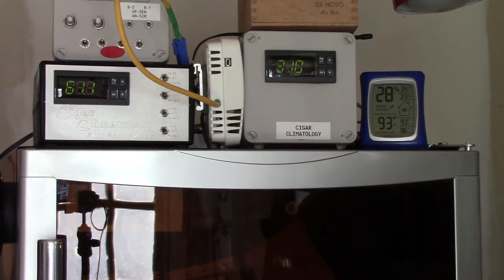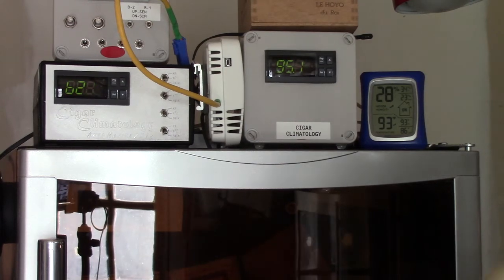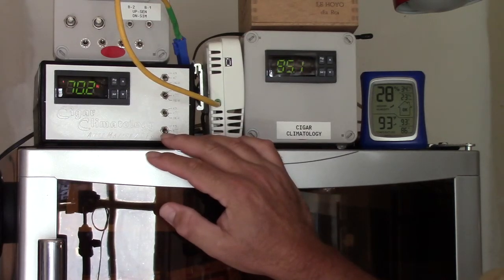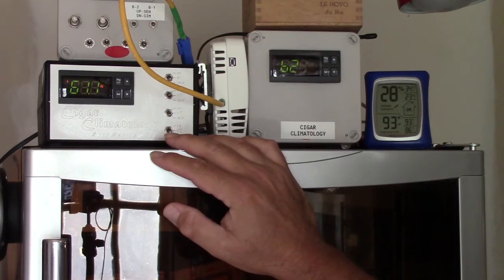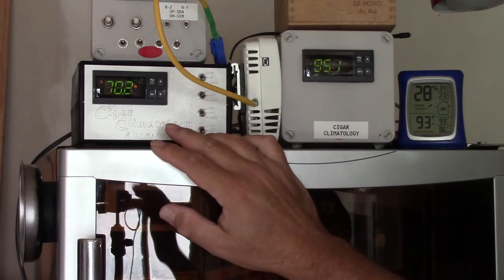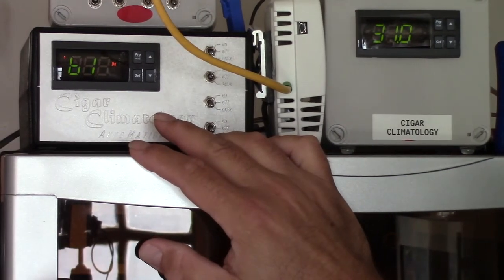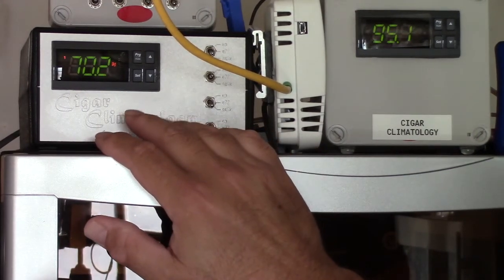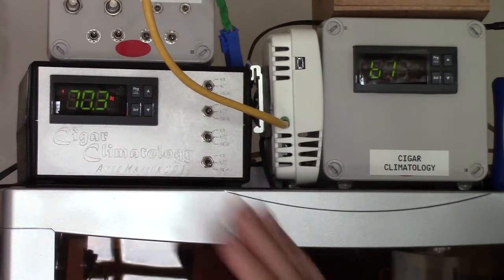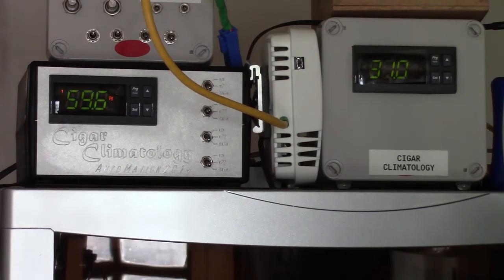Hi again, Ray over at Cigar Climatology. I wanted to take a minute today and give you a bit of a demonstration, and while this is running we're going to bring your attention right over here to this controller. This controller is currently controlling my test humidifier, which is right here below the controller.